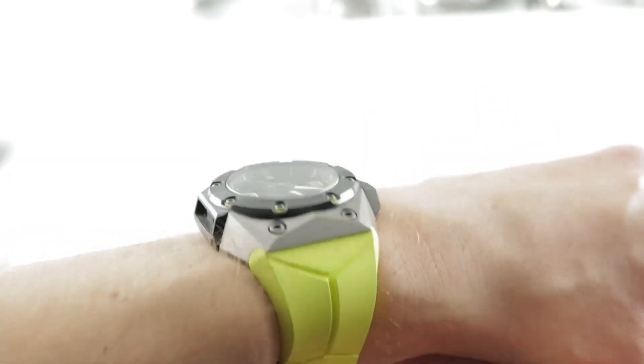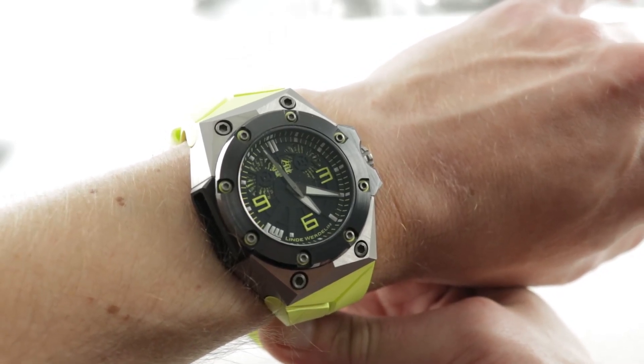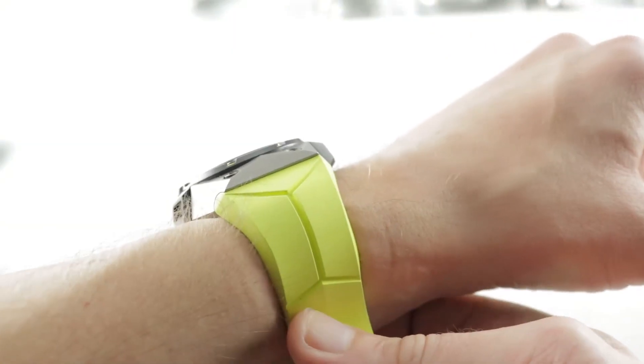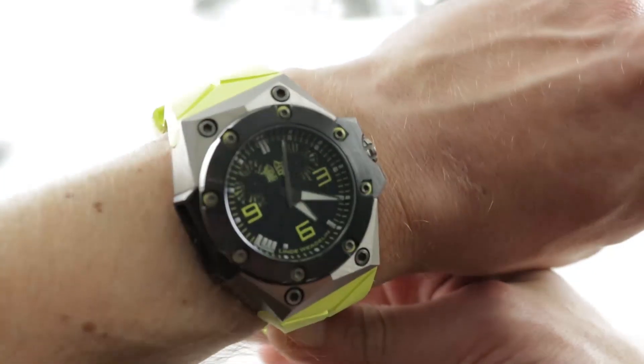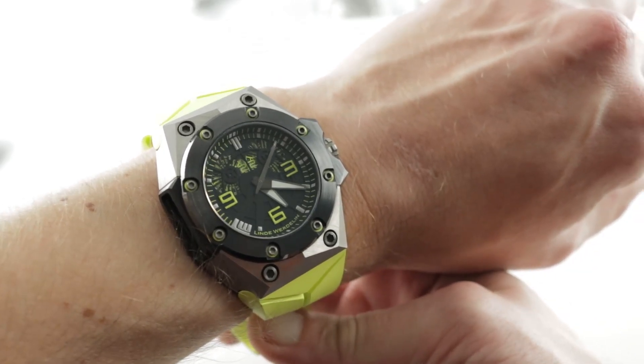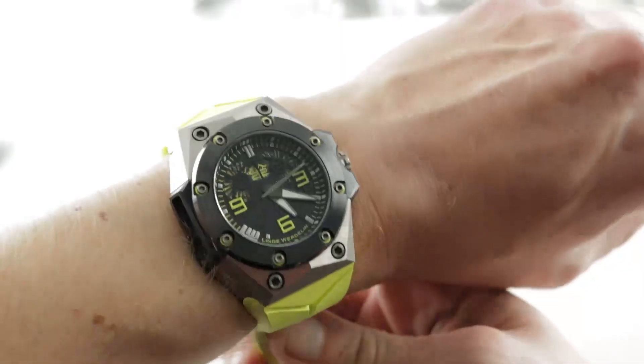Today we're talking about a rare watch from a company that only builds a few hundred timepieces a year — the Danish-Swiss hybrid, Linda Verdlin. The first watches came out in 2006, and since then they've built small batches of special series built around a few fundamental design tenets, which we'll work through during this review. But first, let's talk about this Octopus II.